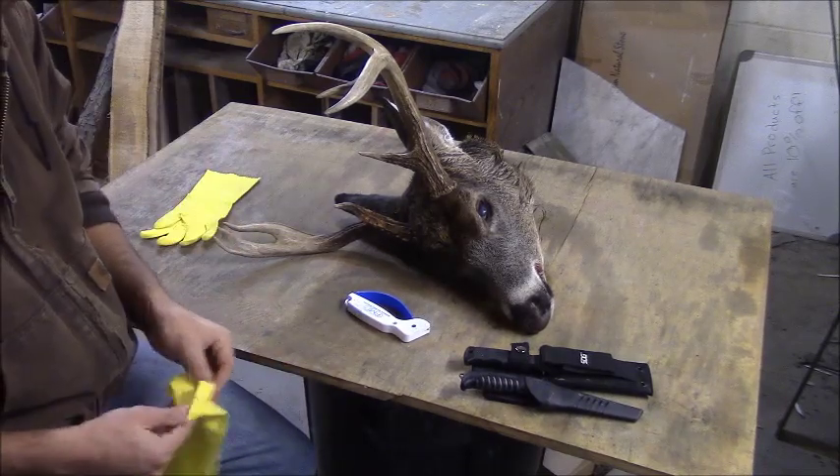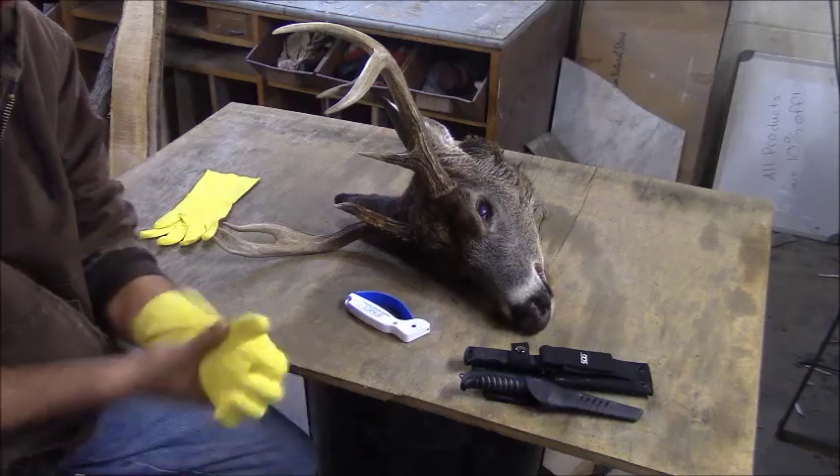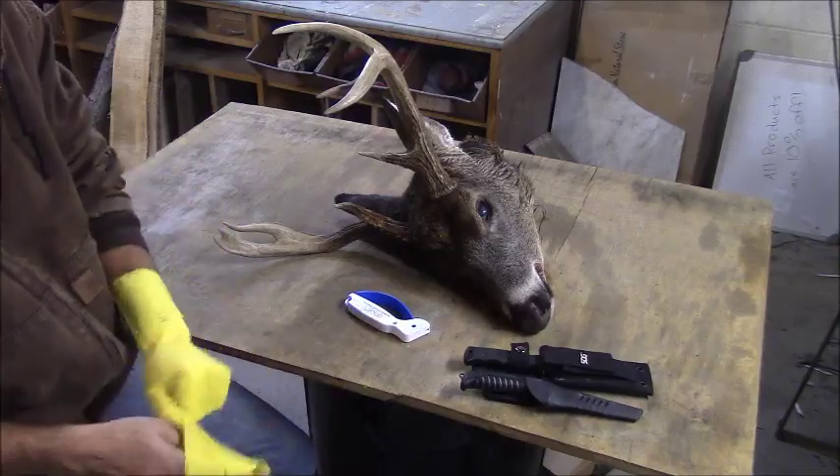First thing, we're just going to skin this head out and take as much meat and flesh off with our knives as we can.